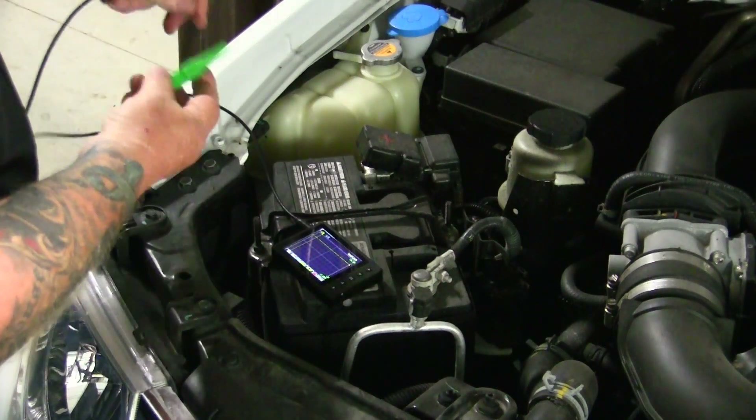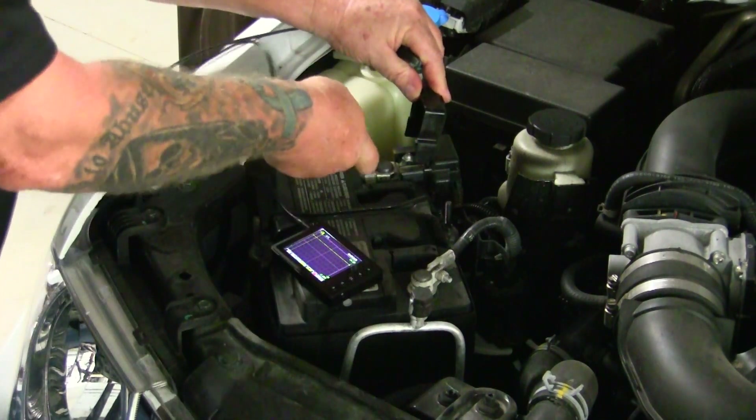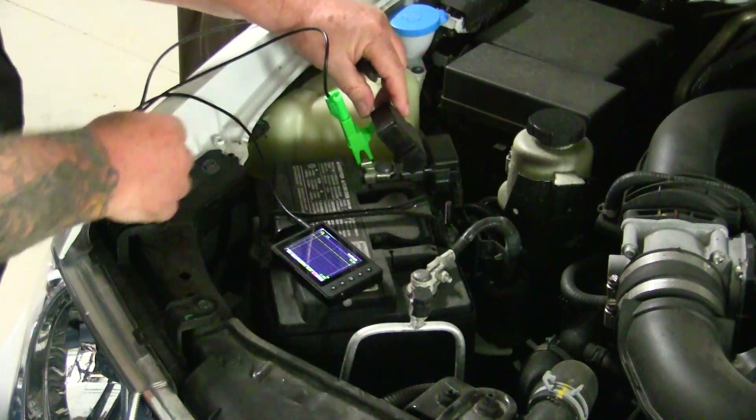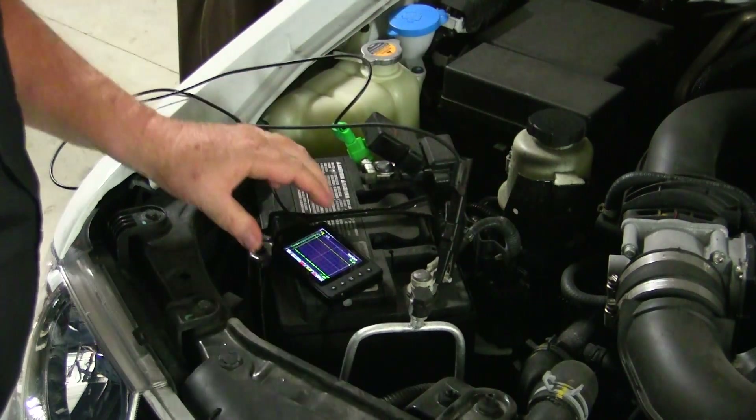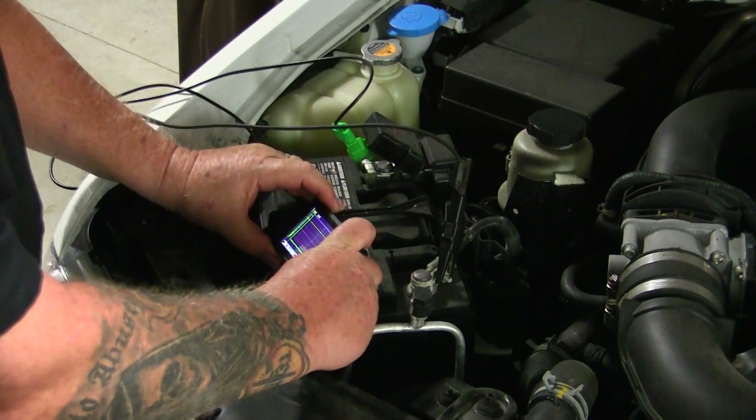Last time on How To, we analyzed our simple battery test capture as it related to the goal of the test — performing a quick check of the battery's health. But there is yet more to see in this simple pattern. Sticking with our U-scope for now, let's take a look at another battery test capture and see if there are any other little diagnostic nuggets hiding in there.